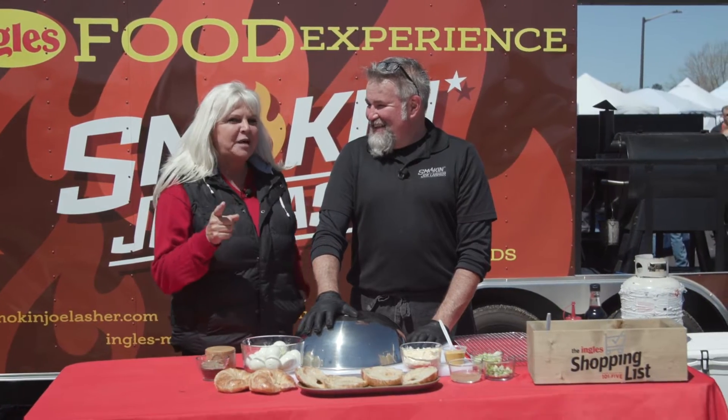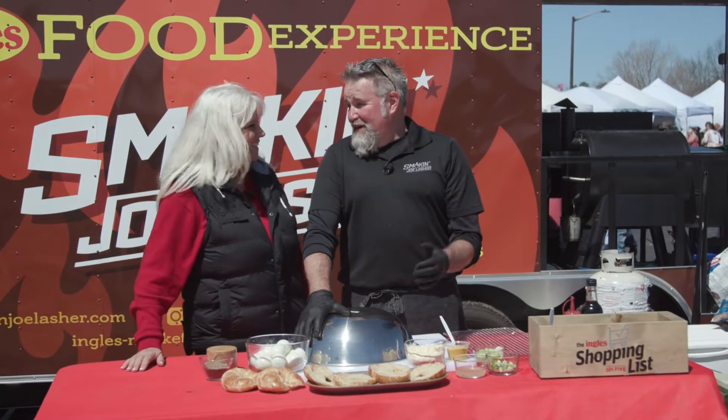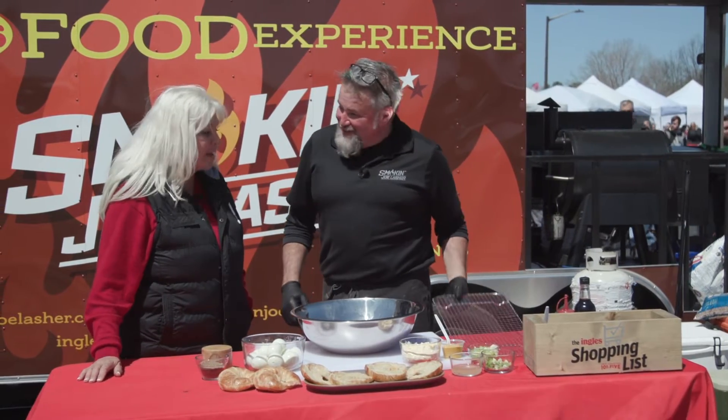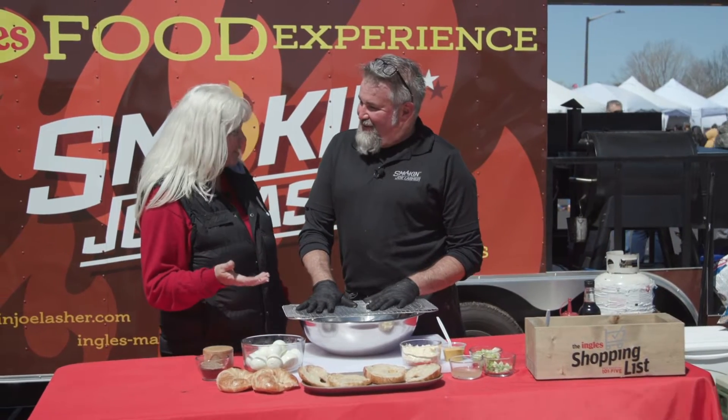Today we're going to do something that probably a lot of people question: what am I going to do with all these leftover Easter eggs? We used to hit them with a baseball bat or see how many trees we could hit, but if you don't want to do that and you find yourself with an abundance of hard-boiled eggs, this is a good way to do it. My mother would always boil a lot so that we would have a lot to hunt.